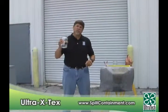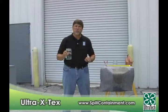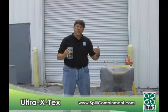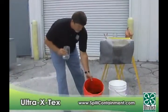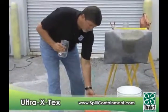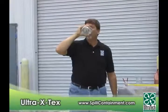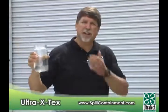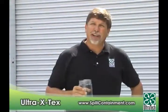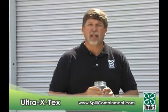One final thought on the demonstration we've done today to show the differences between X-Tex and standard polypropylene absorbent — its ability to filter and absorb oil quickly. The oil you saw here was this nasty black used motor oil. We poured it through the X-Tex, and seconds later, this is what came out — to show you just how pure it is. I hope this shows you just how effective the X-Tex is. We appreciate your interest. Please check us out at SpillContainment.com. Thank you.